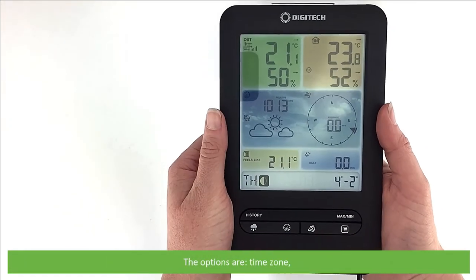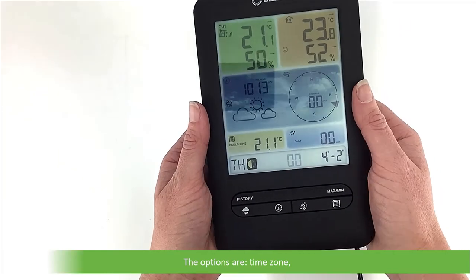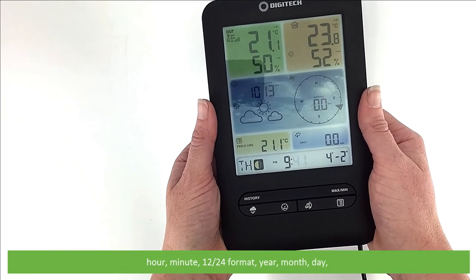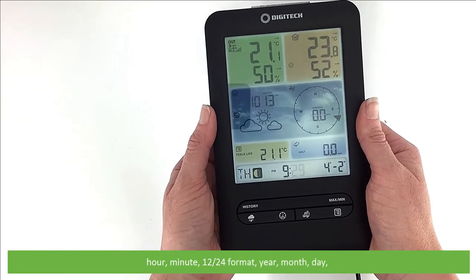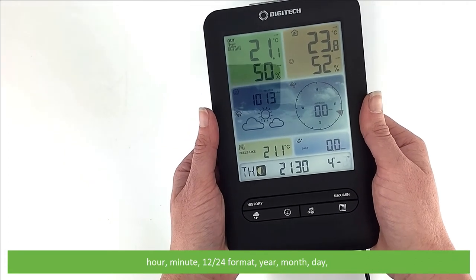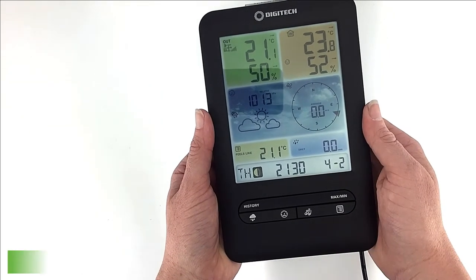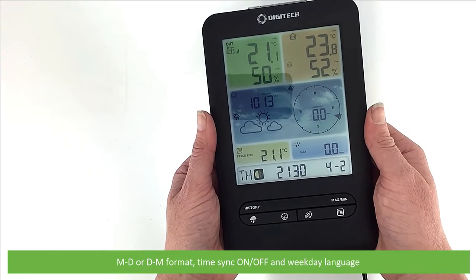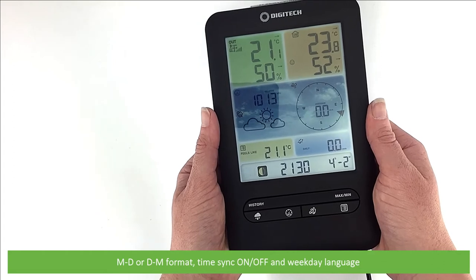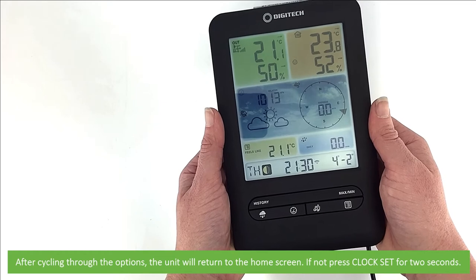The options are: time zone, hour, minute, 12 or 24 hour time format, year, month, day, month-day or day-month format, time synchronization on or off, and weekday language. After cycling through the options, the unit will automatically return to the home screen.